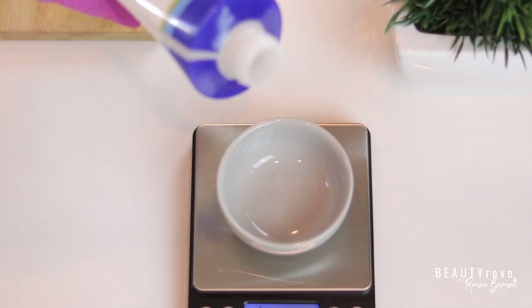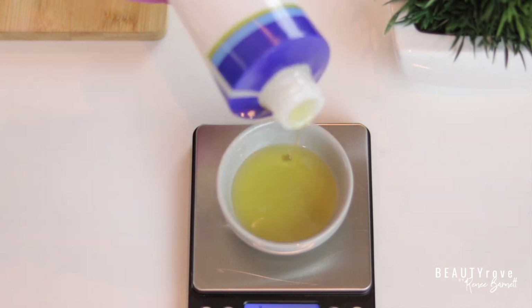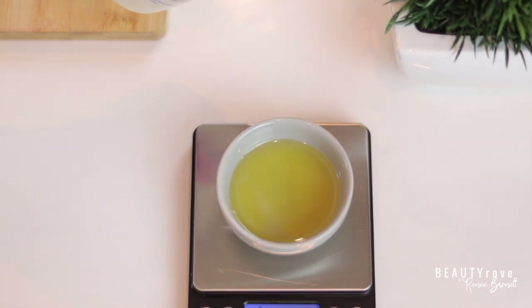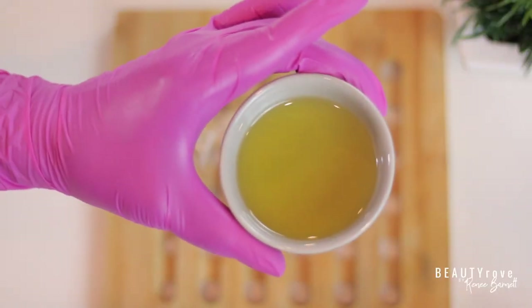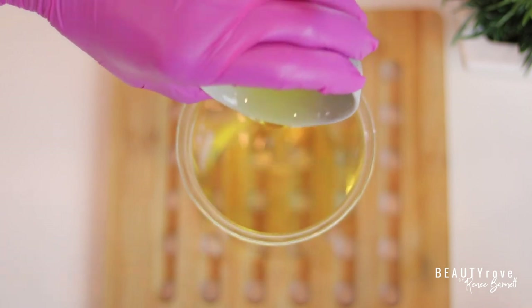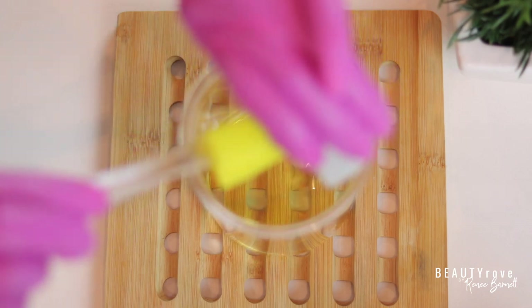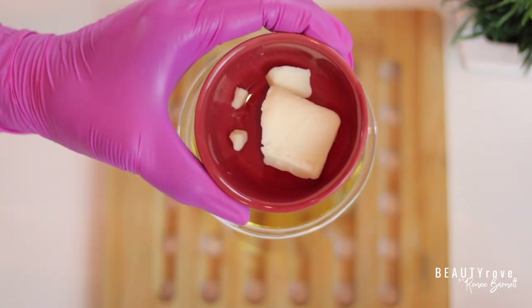For my liquid, I'm measuring out 28 grams of avocado oil. I'm using avocado oil because it hydrates, it moisturizes, and it replenishes the skin — and of course my skin loves it. Now I'm going to add it into a large beaker. I do not like leaving any oil behind, so I'm using my mini spatula to get all of the oil out of my little cup.